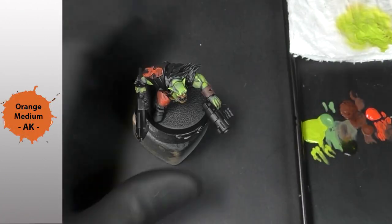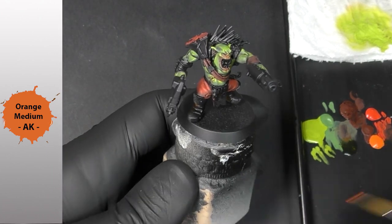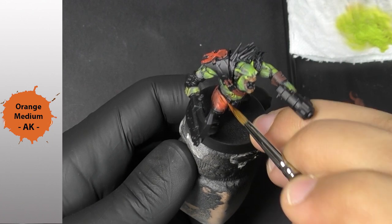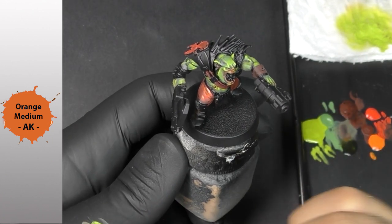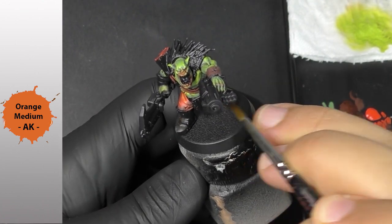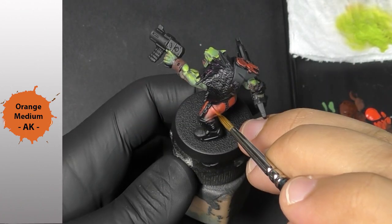With my orange medium I'm going to try to just reach some lines of highlights — no more. Remember to remove the excess medium from the paint at the beginning because there is a lot inside, and shake your bottle energetically.